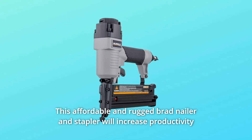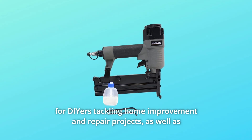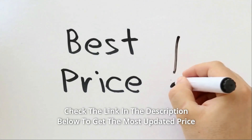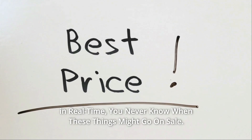This affordable and rugged brad nailer and stapler will increase productivity for DIYers tackling home improvement and repair projects, as well as professional contractors at the job site. Check the link in the description below to get the most updated price in real-time — you never know when these things might go on sale.